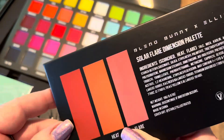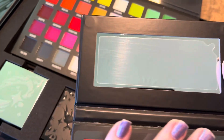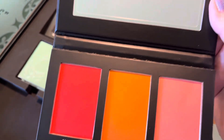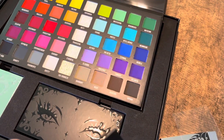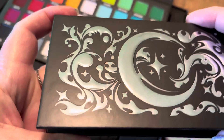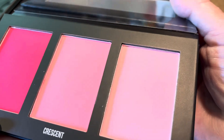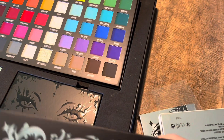This is the Solar Flare Dimension Palette — look at those blushes, they are so pretty. And we have the next blush palette, this is the Lunar Eclipse Dimension Palette. Oh, I love those pinks. Look how beautiful this is! Not a swatching video, just showing you the collection. Best work so far, Blend Bunny — that packaging is gorgeous, but we're going to look at the stuff inside of it.